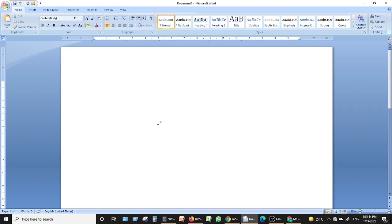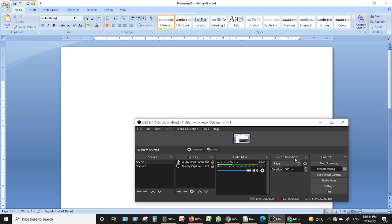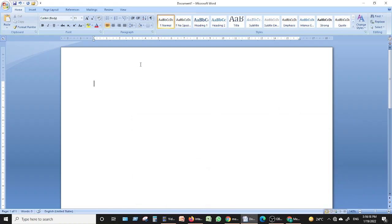In surveying and leveling, we have completed all the practicals. Today I am going to teach you how to prepare the fields. Let's start with our first practical.